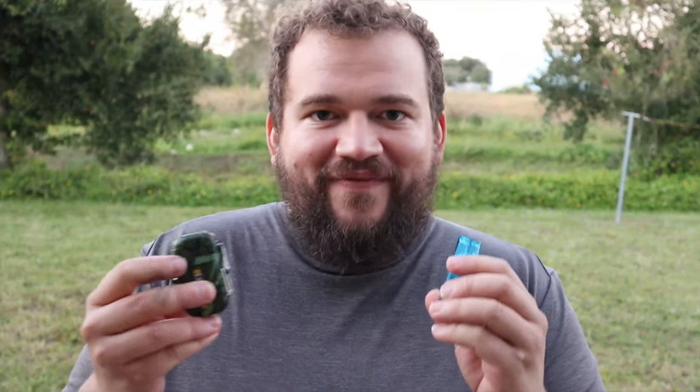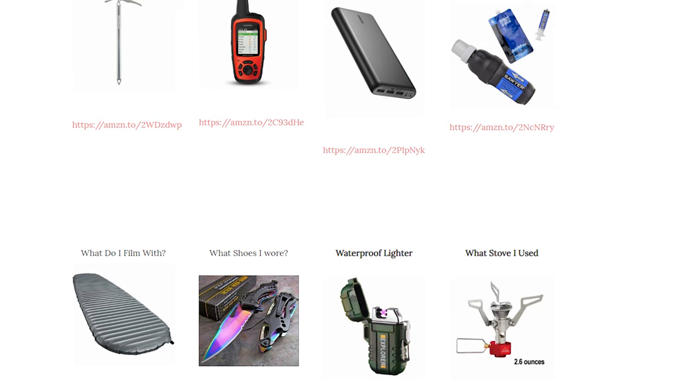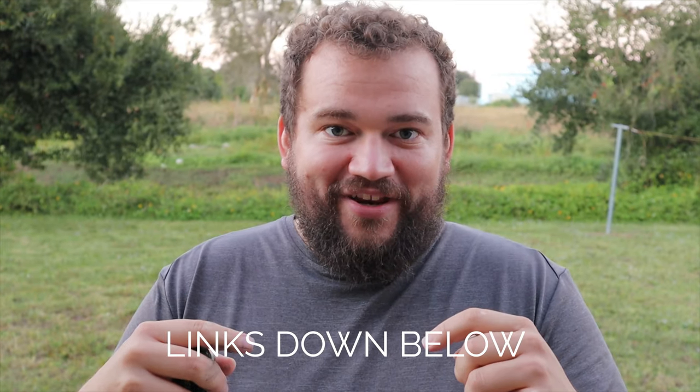I wouldn't go into the mountains without this — that's just me. I would definitely not trust matches or a traditional lighter. This is my go-to. If you found this video valuable or want to see more gear videos, comment down below. If you haven't already subscribed, click that little bell. It really helps me. Also, I've got secondchancehiker.com going now with a gear list — click the gear link to see a lot of the gear I have, and tell me which gear you want me to review next.